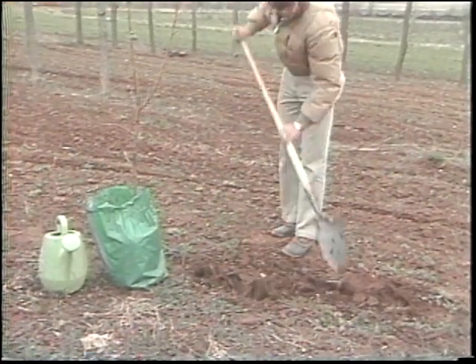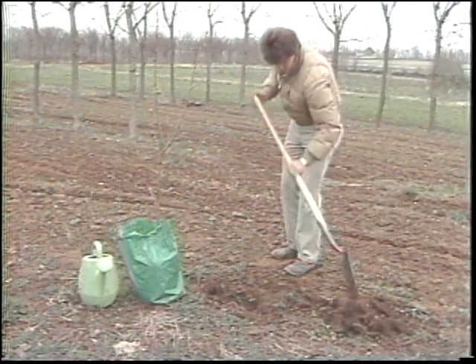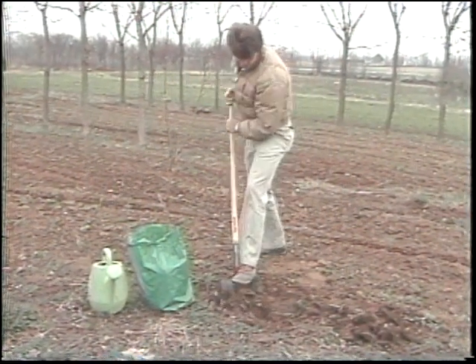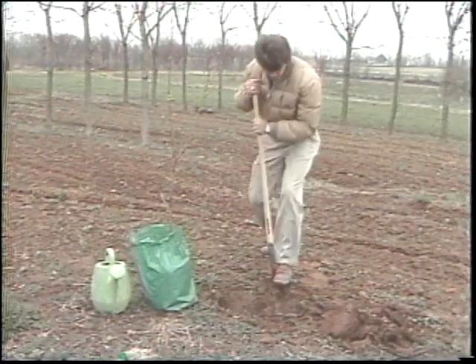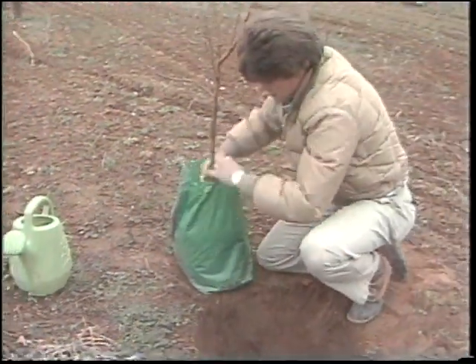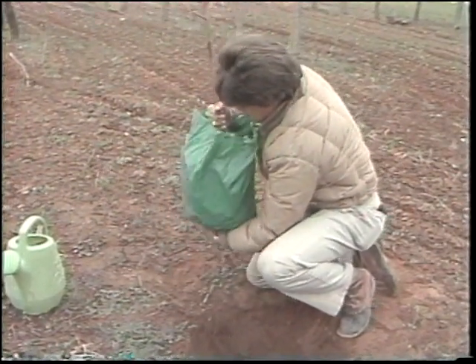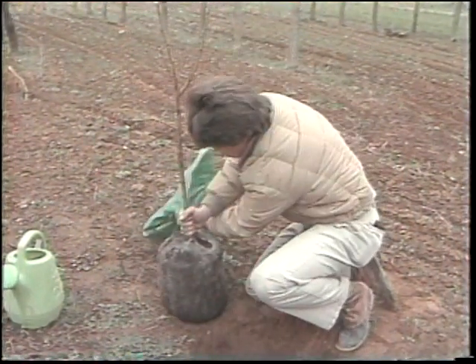The first step in planting a tree is digging the hole. We've got to dig that hole deeply enough so those roots will be beneath the ground, and yet the tree will be set at the same level it was growing in the nursery. Then we put the tree down in the hole, making sure that the hole is deep enough and none of the roots will be above ground.